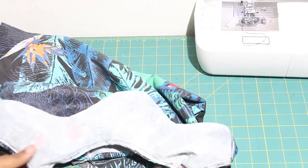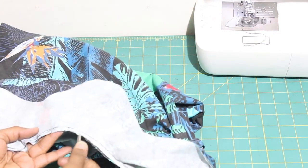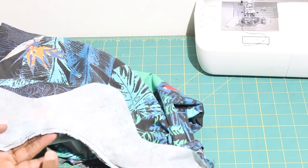I found that I needed to clip the curves of my neckline for it to lay flat, so I went ahead and did that.